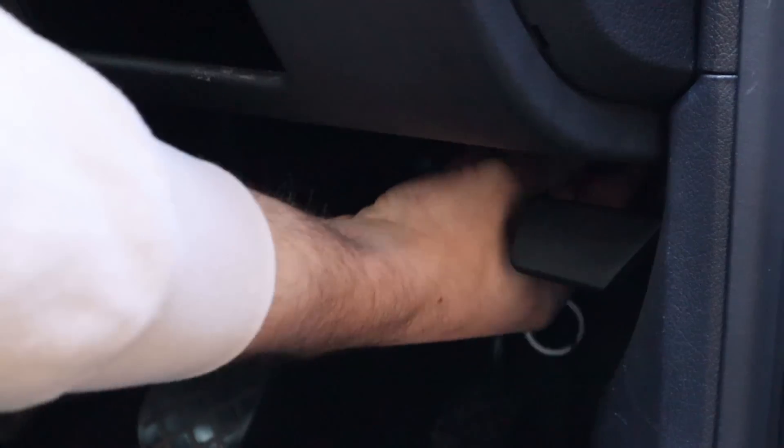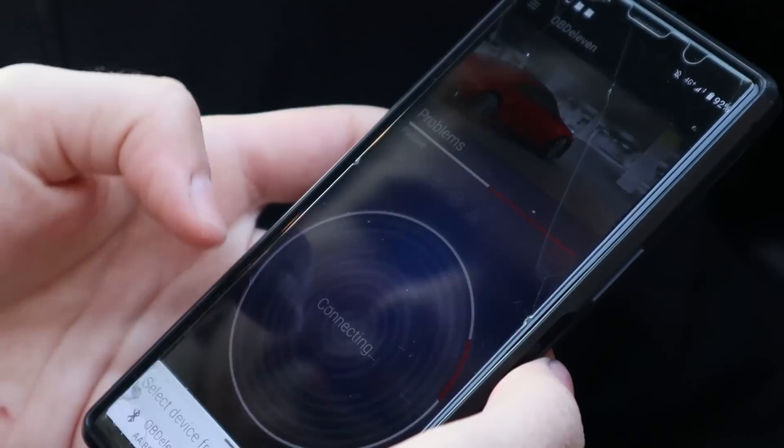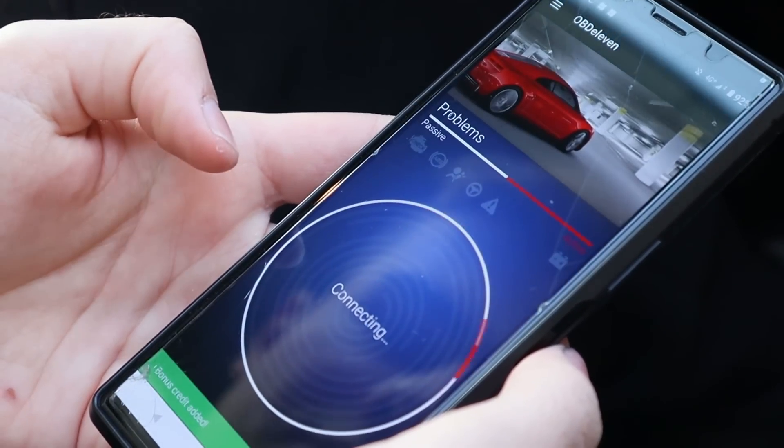Like usual, plug it in, put the ignition on, open up the app, connect OBD11. So let's just scan it first. You want to look, you want to learn.